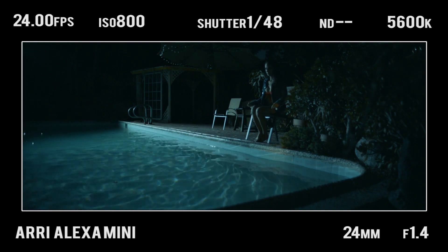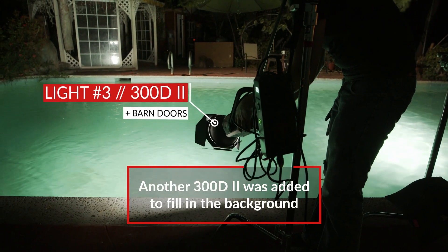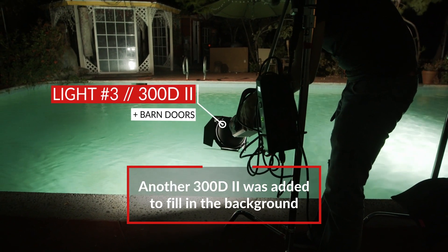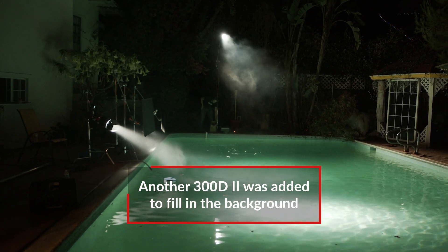Once we had the two lights up, I realized it was still feeling a little bit sourcey — the pool light kind of cut off unnaturally. So we added a third light, a 300D skipping, doing essentially the same thing as the key light, but about 23 feet to the left. That was meant to light up the gazebo in the background and create a continuation of that light, albeit at a lower stop.